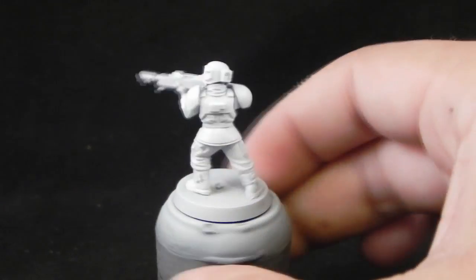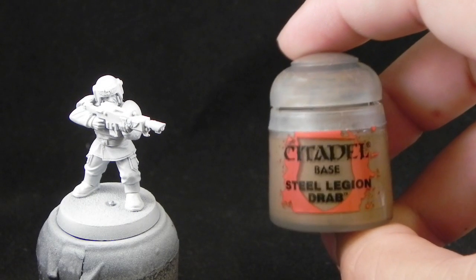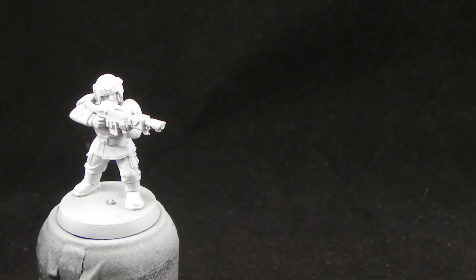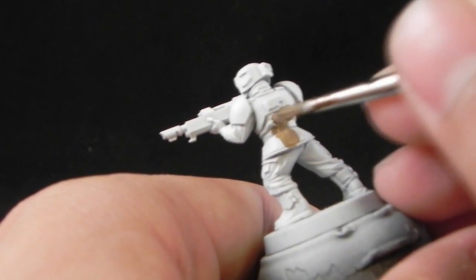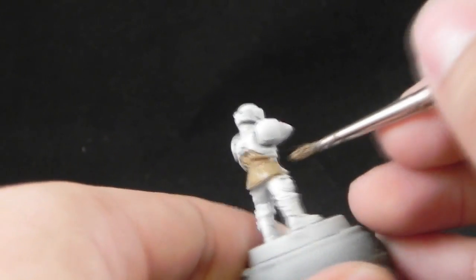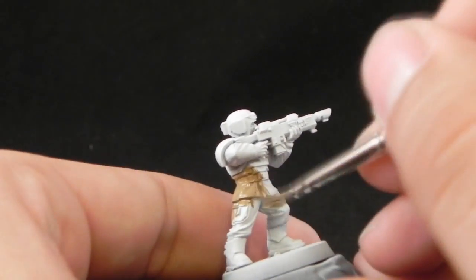I'm going to start this tutorial by priming the miniature in white. And I'm going to use Steel Legion Drab as the first base coat for the khaki uniform. For this miniature I used Vallejo Model Air Primer.